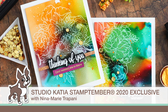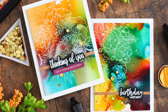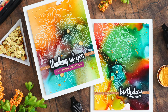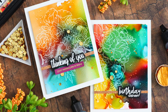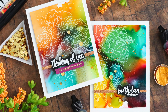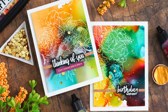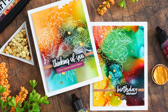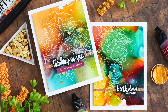Hello everyone, it's Nina. Thanks so much for joining me today for a new tutorial. I'm excited to be bringing you some inspiration using the Stamp Timber exclusive stamp set with Studio Katia. This stunning stamp set is actually two different stamps — it's an extra special exclusive collaboration set.